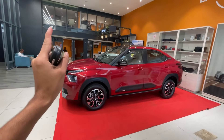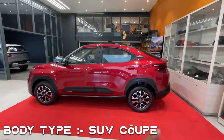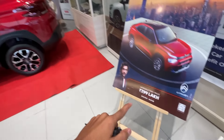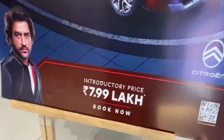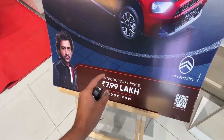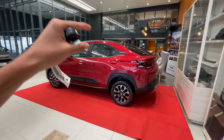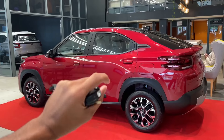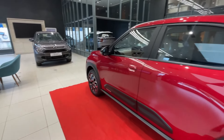Let me show you the side view. It's a coupe SUV, and its market competitor is the Tata Curve. In terms of pricing, it starts at an introductory price of 7.99 lakh rupees, so Citroen has played this very well. The Tata Curve is available at around double that price at the top trim, but at a similar top-end price, the Citroen Basalt offers premium features. The max model here is around 15 to 16 lakh rupees.